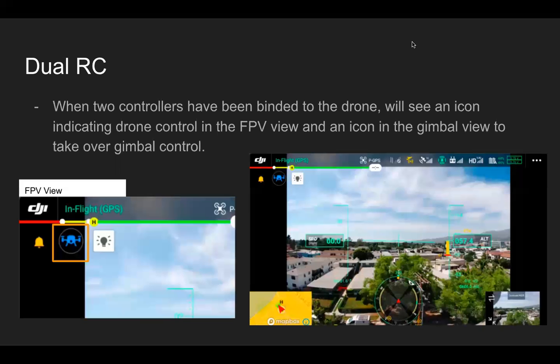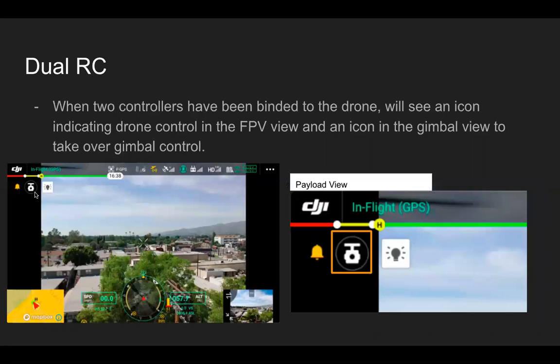First, with dual remote controllers, we have the ability for two controllers each to take control of the drone. We'll see an icon indicating drone control in the FPV view, and an icon in the gimbal view if you do not have gimbal control. In the FPV view with two remote controllers connected, the aircraft appears blue. In the payload view, you can see we do not have control of the payload right now because there are no options to take photos or complete functions — we see a white icon.